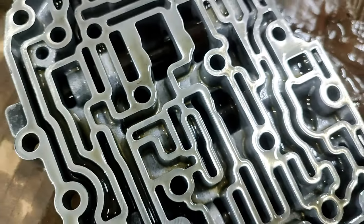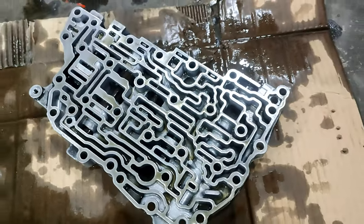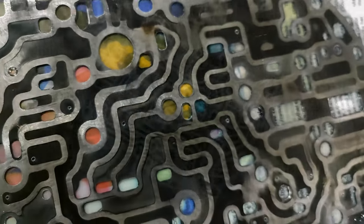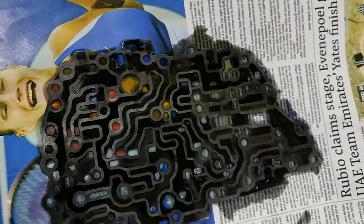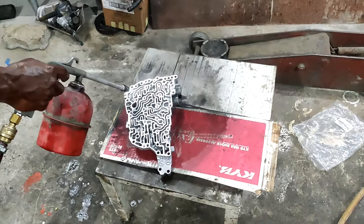Here is the valve body we are going to set. It's already an open piece — we already disassembled this. We will start the procedures one by one. First we will start with the cleaning procedures; we have to clean all these parts very well with petrol.